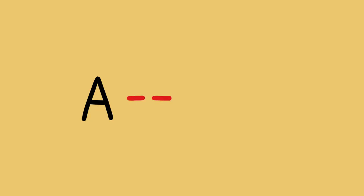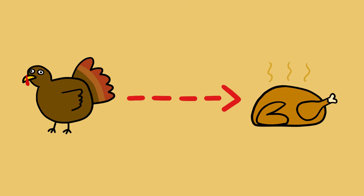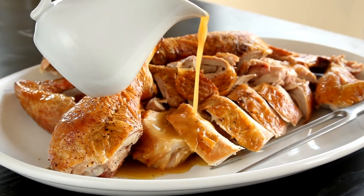If you want to know the truth, I'm a lazy kind of guy. If I'm going from point A to point B, I'm going to find the quickest, easiest way to do that. And at Thanksgiving time, point A is raw turkey and point B is cooked turkey with perfectly juicy meat and crispy skin.